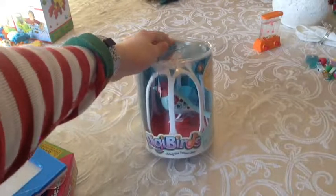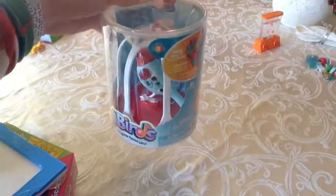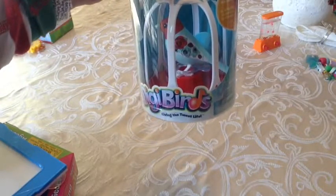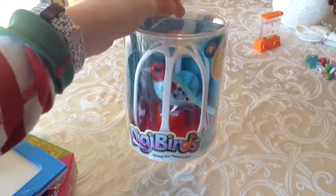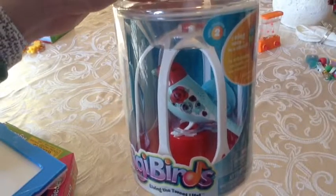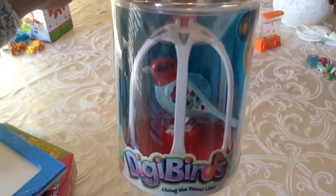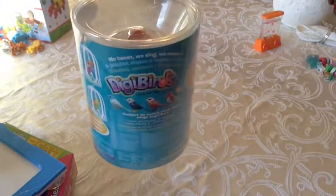So the second thing I got for Christmas is this cute little Digibirds bird. It comes with a little cage and a little whistle. What you do with the whistle is you can put the bird on it. And then when you blow through the whistle, it makes the bird start singing. Or if you just blow at it, the bird will start chirping. And it has really nice detail — little flowers on the wing, and butterflies on its head. If you know its name, let me know in the comments.